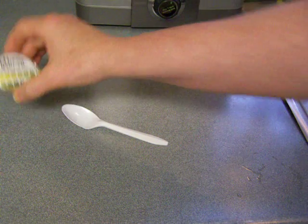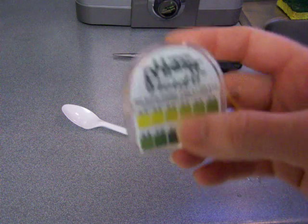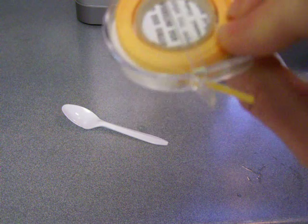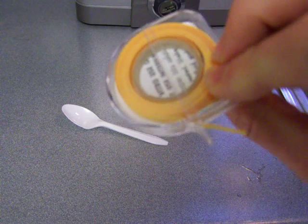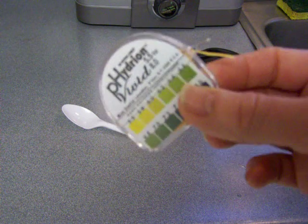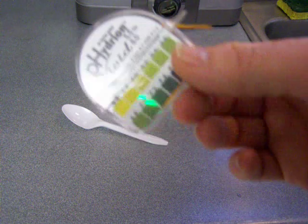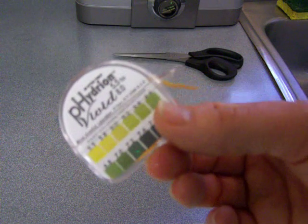I'm going to show you a simple little test that I do with pH paper. This is a roll of paper that's probably about three yards. I like this rather than the pH testing strips because I really get a lot more out of this roll than what their directions tell you.